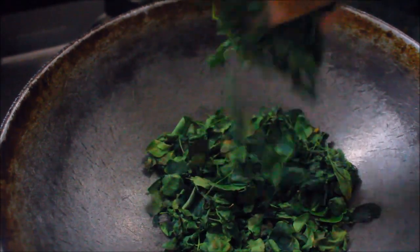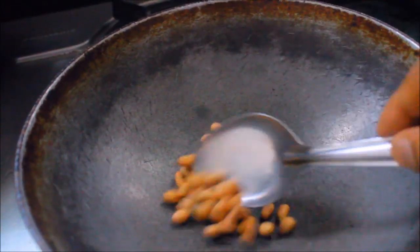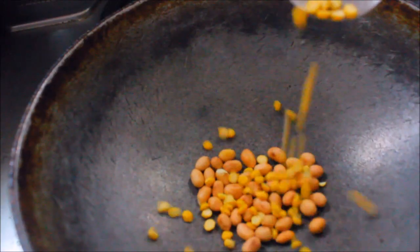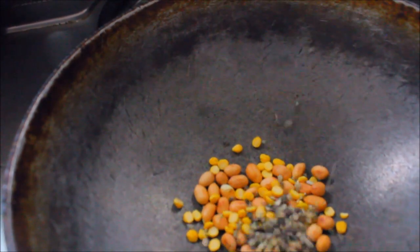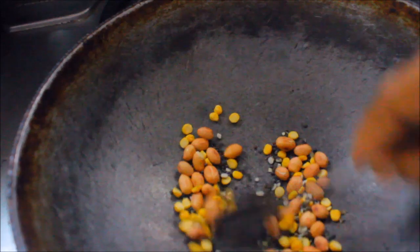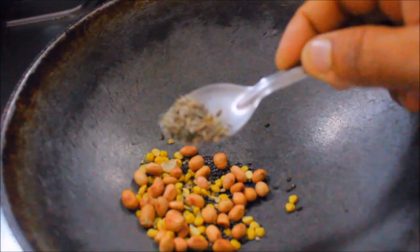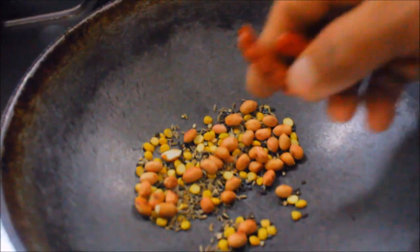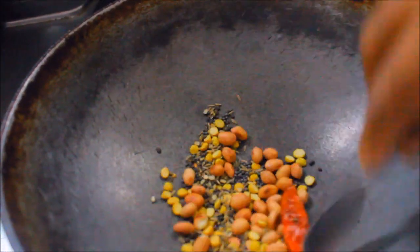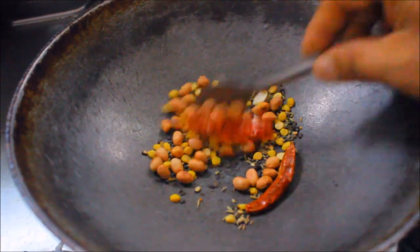After frying the leaves, take some peanuts (groundnuts), Bengal gram, toor dal, and cumin seeds. Also add mustard. Everything should be fried without oil. A portion of red chillies should also be added and fried without oil.